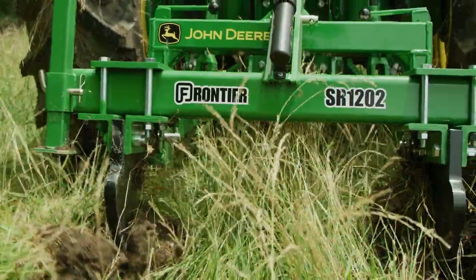Hi everybody, I'm Tom Elliott with John Deere, and today we'll show you how to get more production from the edges of your pasture using a two-shank ripper.